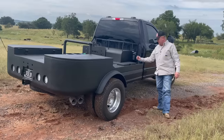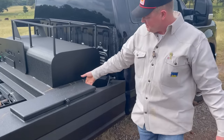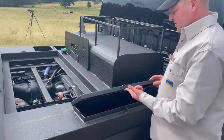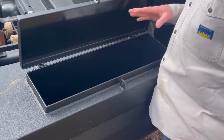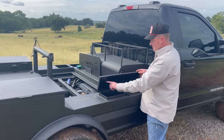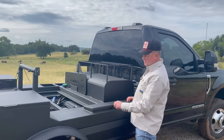Over here on the passenger side we've got a hole for one medium acetylene — Stillwater Steel rolled this 10-gauge plate and we welded up the seam with a set screw to hold it in. This here is a rod box that'll hold four 50-pound boxes of rod. Before the customer comes to get the truck I'll put some weather stripping along the top of this and the toolbox lids.